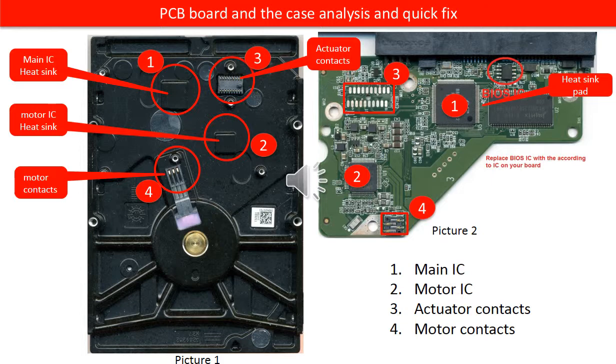Picture one is the hard drive case after removing the PCB board. Picture two is the PCB board. We are going to use the red circle number as sequence to talk about them one by one.